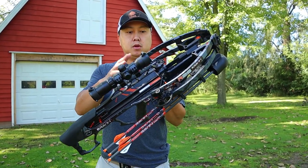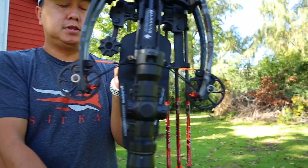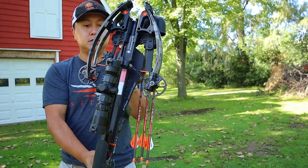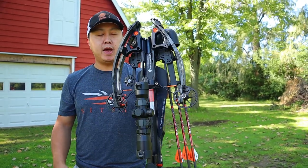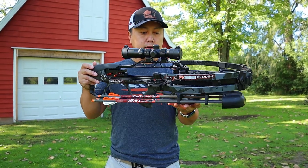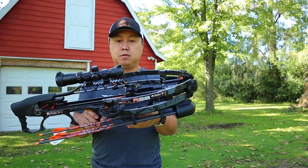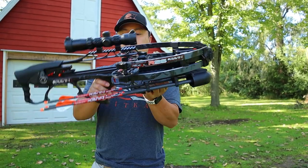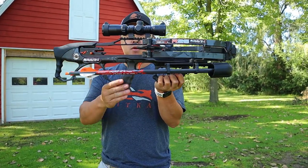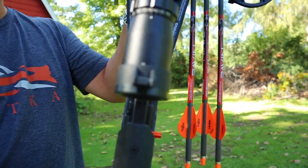It's powered by their Helicoil system. At full rest the cams are 9.25 inches axle to axle, and fully cocked is 5.75 inches, so it's a relatively small package. The advertised weight is about six and a half pounds — a nice small compact crossbow I can carry through the woods and hunt out of a tree stand. It's kind of a bullpup design, meaning everything is moved toward the middle for better balance.